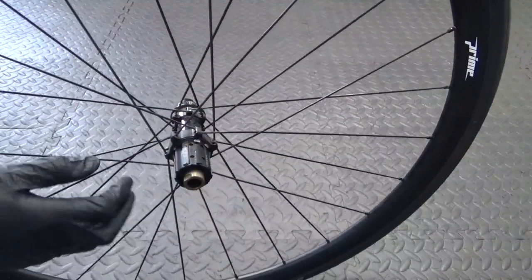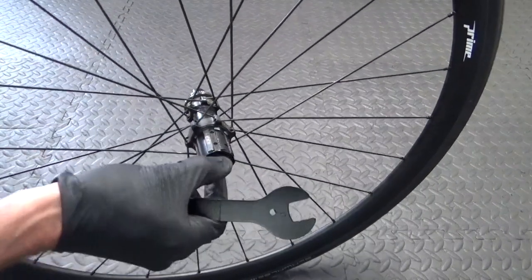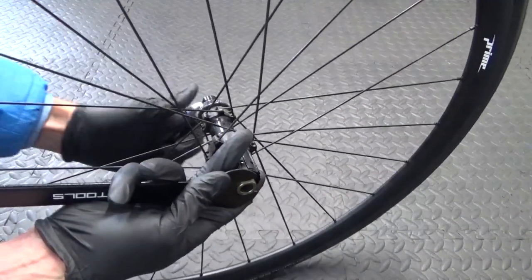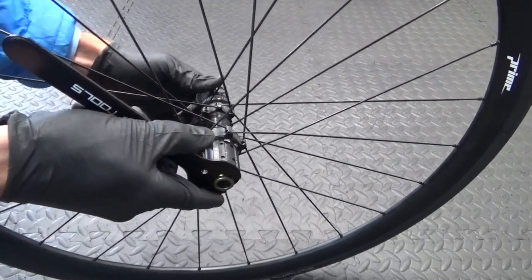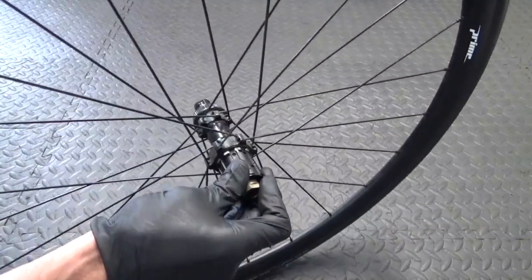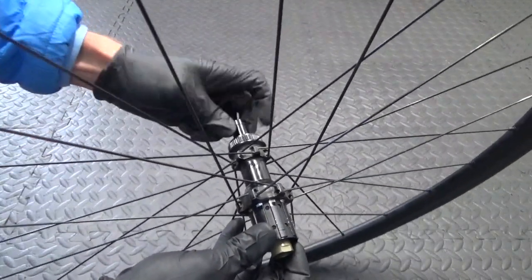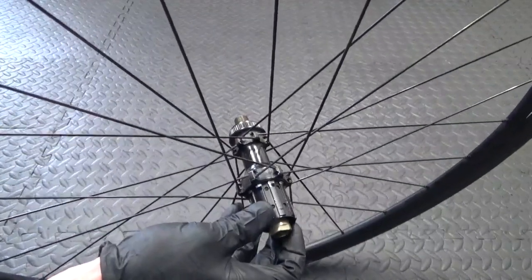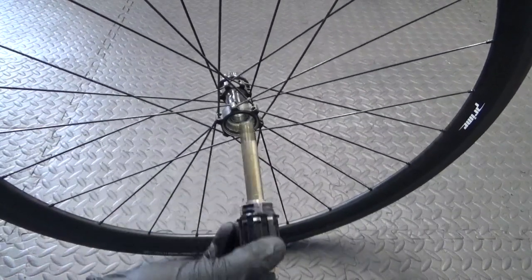After you've done that, you need a couple of 17mm spanners. Put one on this side and then locate one on the opposite side, then anti-clockwise — undo this side whilst holding the disc side. Once it's undone you can unthread the disc side end cap off the end. Once you remove that, pull the assembly out — the axle with the freehub body on it — right out of the wheel.